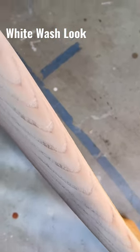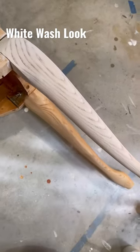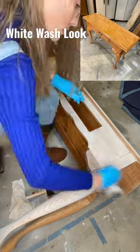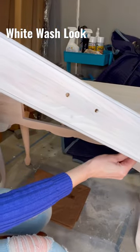The white wash look looks great on wood that has a lot of wood grain in it. Look how different this leg looks with the white wash on it compared to the other one. This table is going to look so bright and modernized with the white wash look. Look at how it looked before.